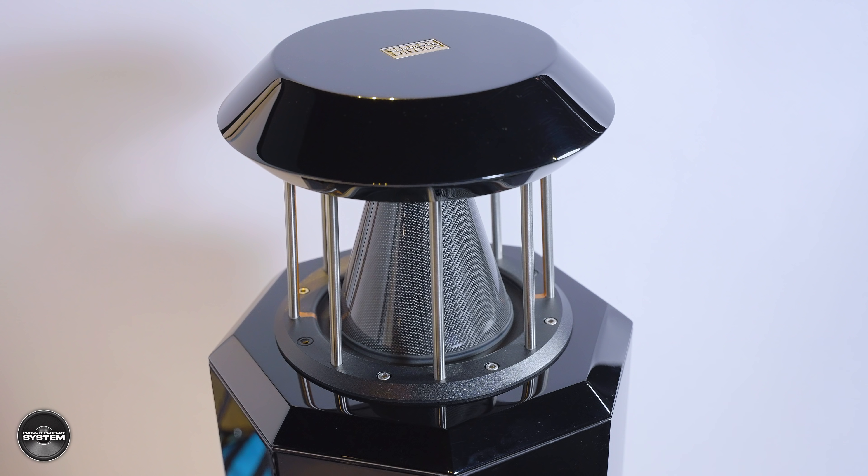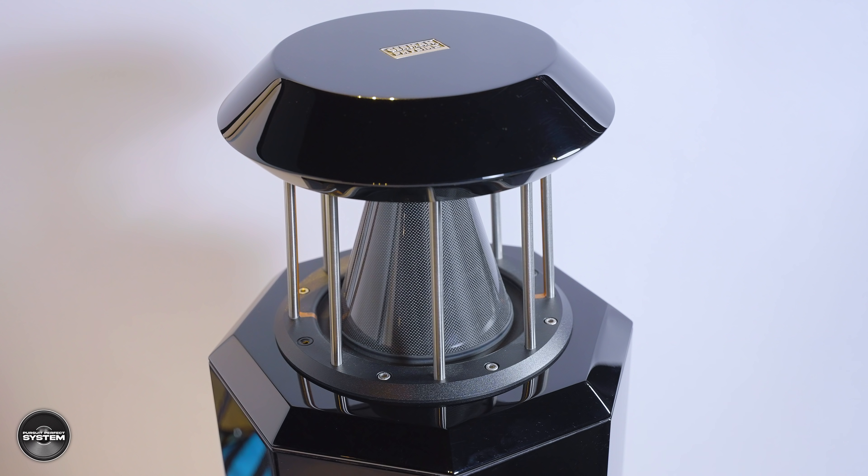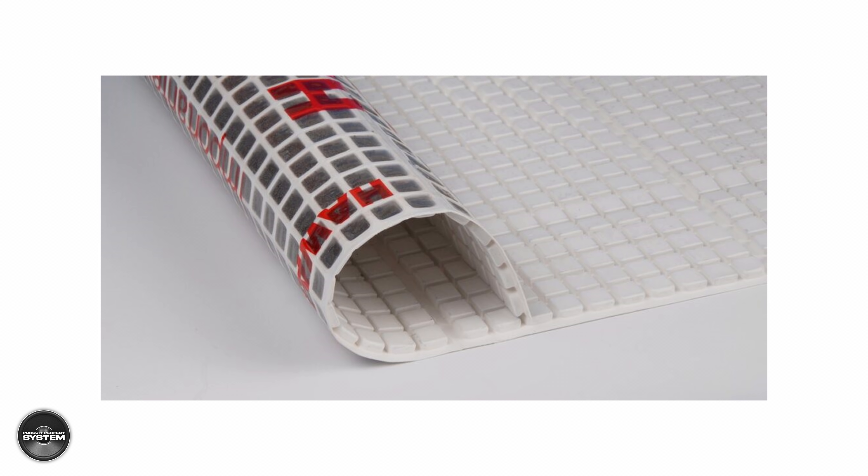For bass, there is a 10-inch down-firing driver in a sealed cabinet — very hard to get on camera so I didn't try — with a lot of attention to detail paid to keep the cabinet quiet. The octagonal shape adds rigidity because the smaller individual panels are naturally stiffer. On the inside, there is a frequency-specific Helmholtz resonator installed to reduce problematic internal pressure, and the walls are lined with a technology called Howafon, which converts vibration energy into heat, quietening down the cabinet even more.